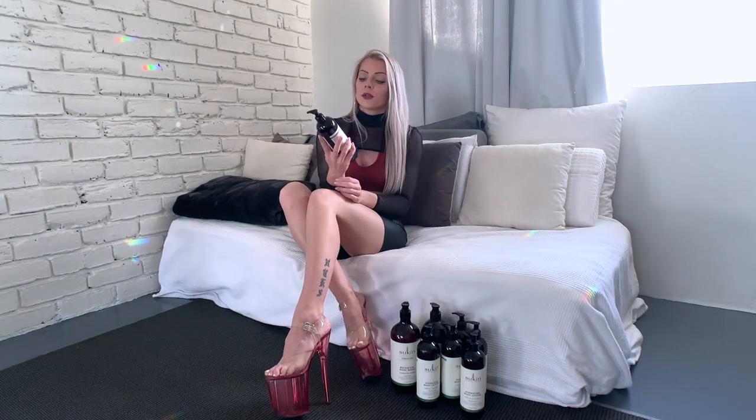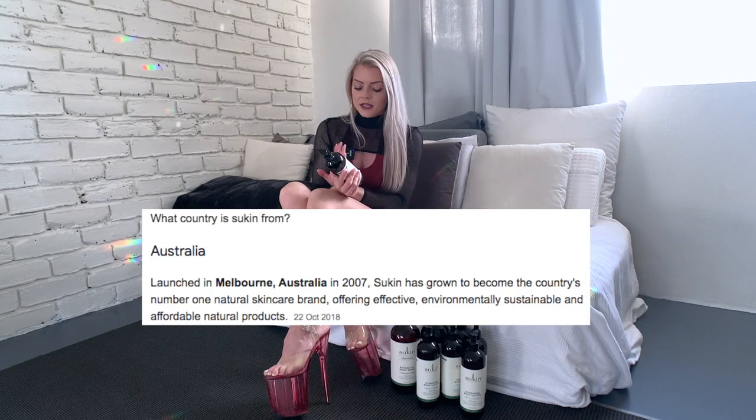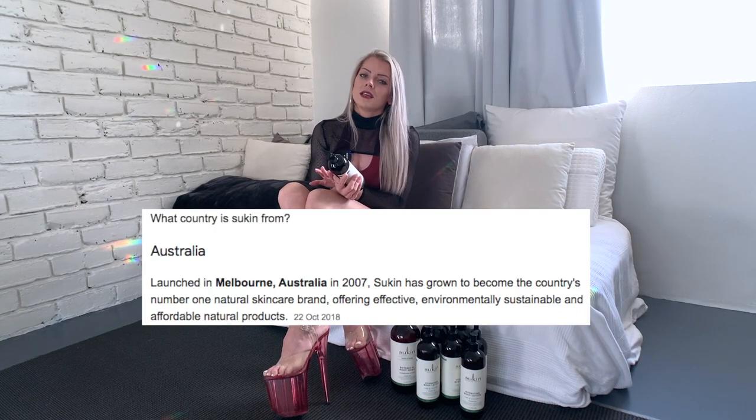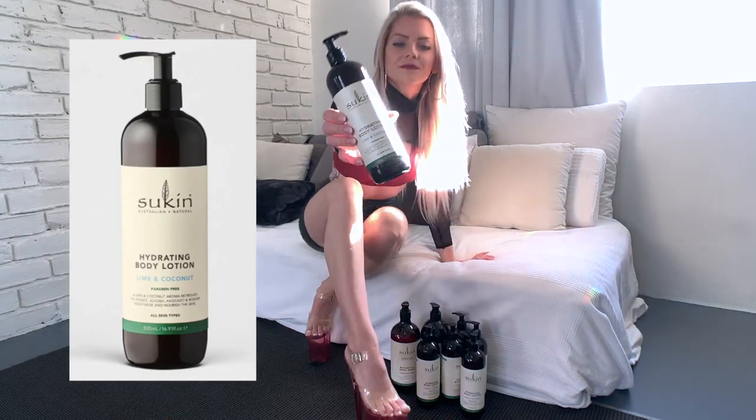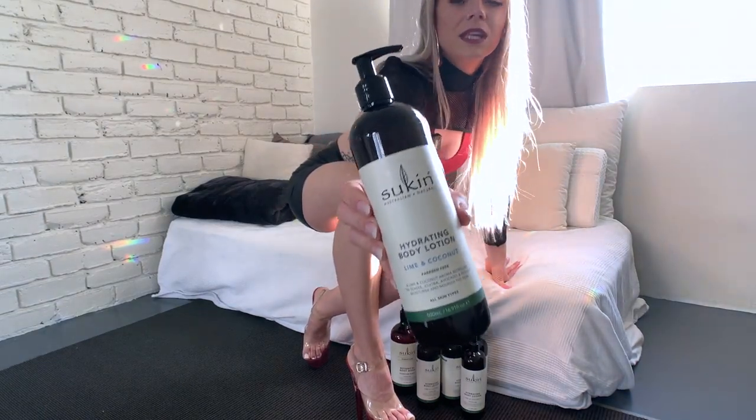Before I dive into that a little bit more, let me show you straight up what is my secret. My secret is this body lotion from Sukin. I don't know if it's just an Australian brand, but it's the first time I saw this brand here in Australia. This one is a hydrating body lotion with lime and coconut.